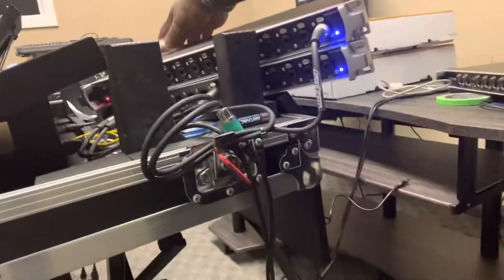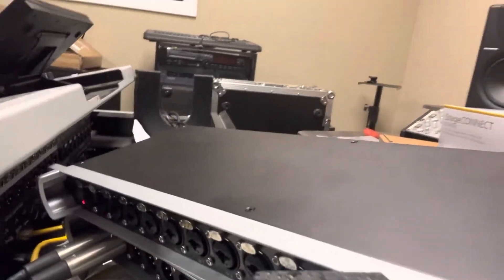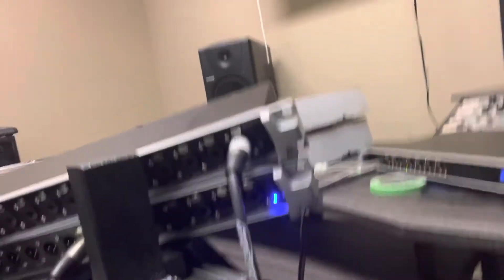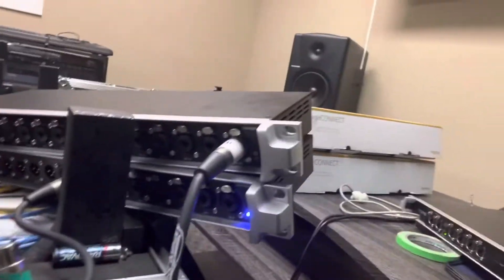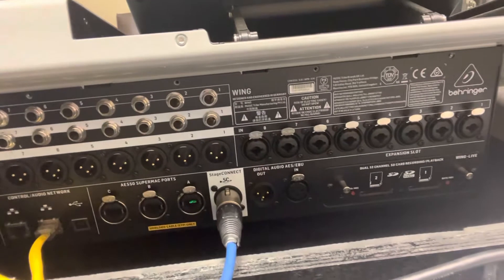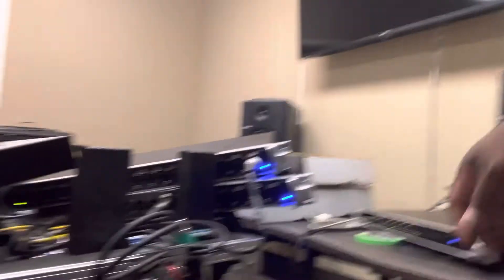Now when I flip it to slave, it just showed my stage connection. Watch this — it's in slave mode. Watch when I disconnect the stage connect output out of the console. I'm disconnecting it and connecting it back, and now both of them are back on.